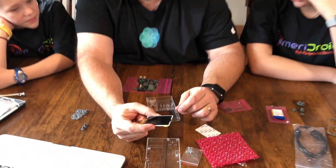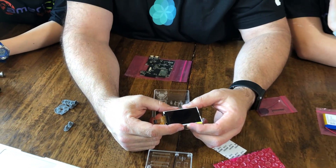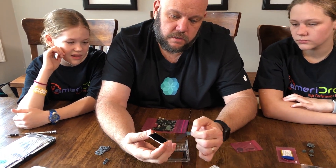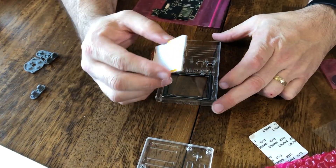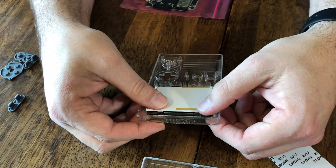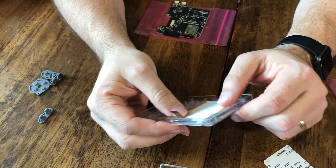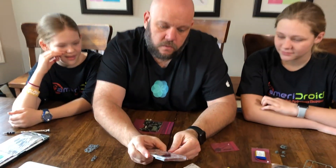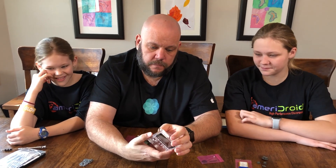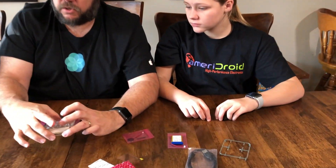Next it says for us to peel off the plastic covering on the LCD display and install it. We want to make sure that we install it in the right direction — it looks like it goes just like this. It has a tab so you can get that one, and this is going to stick inside and it's actually going to snap into place just like that. Now we have a screen inside there that doesn't show anything yet, but that'll change.